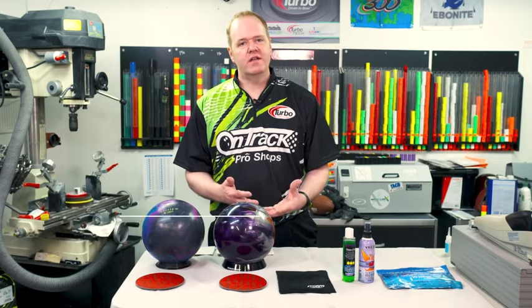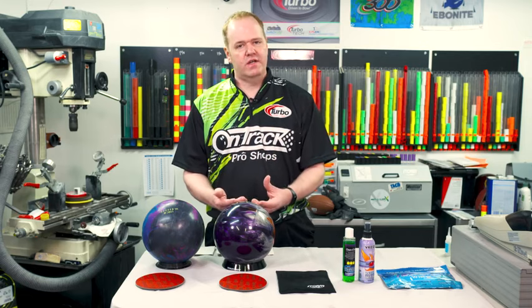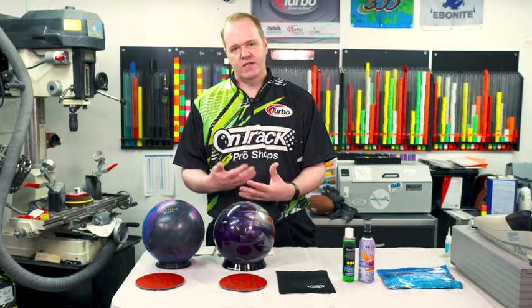Scott Pohl here with OnTrack Pro Shop. Feel free to check us out on Facebook and Instagram. We're going to talk about how to clean a bowling ball for peak performance right now. These bowling balls are awesome — they hook a lot of great ways. The problem is they absorb a lot of oil and sometimes even a lot of dirt as they go down the lane.